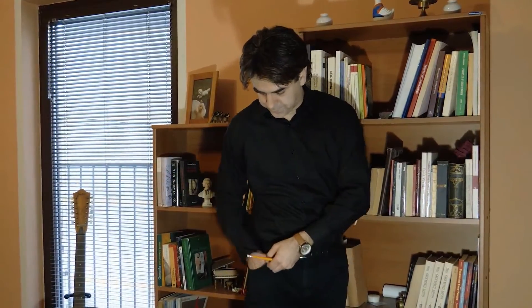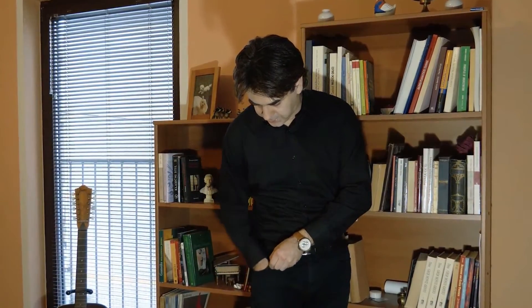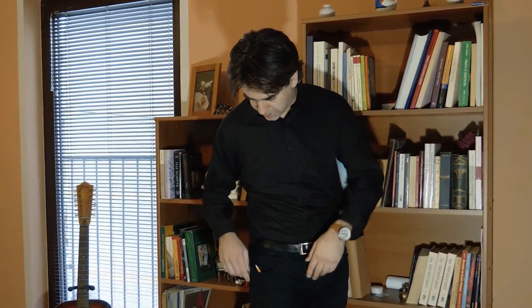This is a really cool effect with no magnets, no IT, no loops, nothing. You just borrow a pencil, show them the pocket empty, put the pencil in and the magic happens.